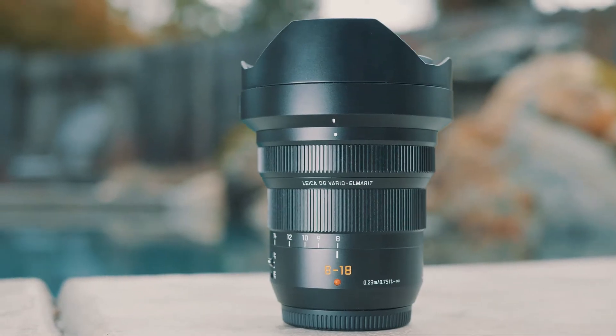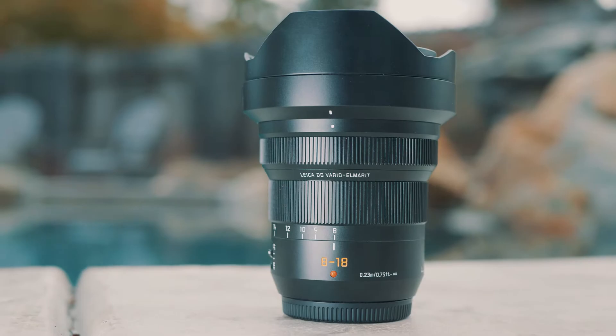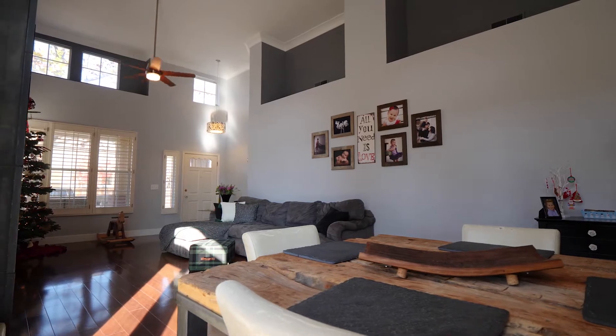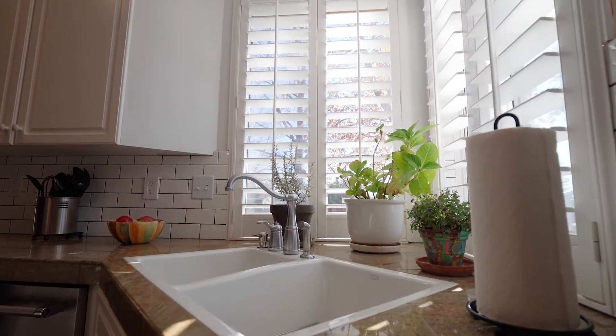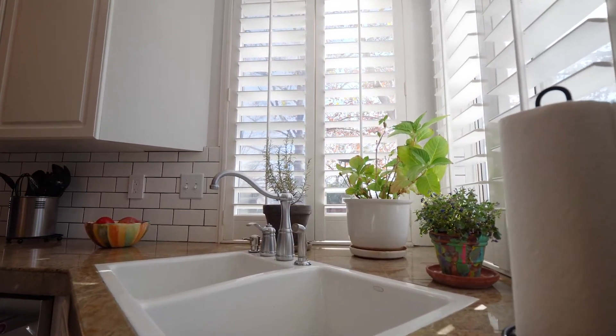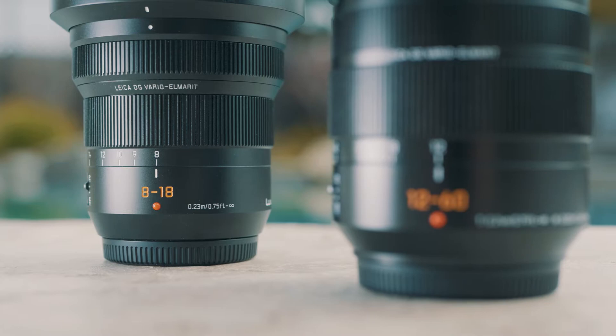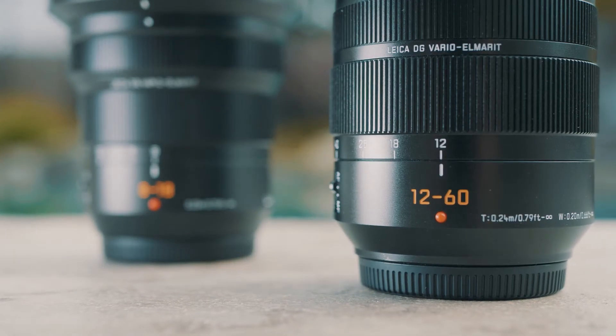Now let's talk about how this lens actually looks and performs. I've used it on multiple professional shoots for real estate photo and video and it definitely does the job. It really gives you that wide look for the Micro Four Thirds line while keeping size and weight down. Comparing the 8-18mm to the 12-60mm for real estate or anything you want to go wide on, the 8-18mm definitely gives you that extra push for wide angle, and I think it's really necessary if you're doing professional work.